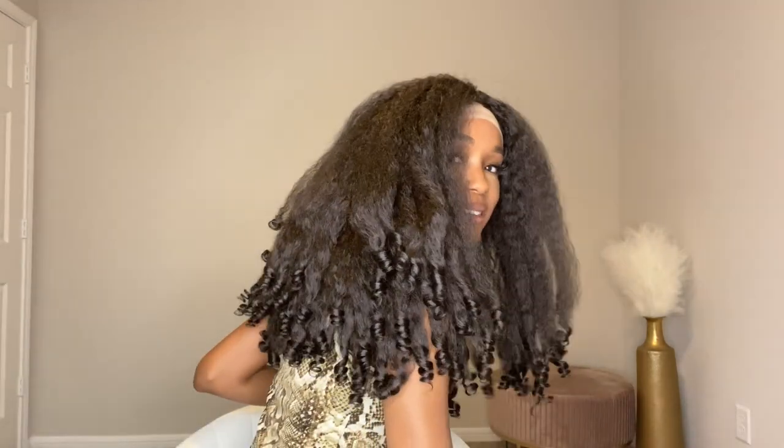Y'all, this video is not sponsored — I just happened to find this wig and I'm very pleased with it. I don't know why this wig is not popping — like, why is it not popular? This wig is nice. It was very realistic, which is so scary because it's synthetic.